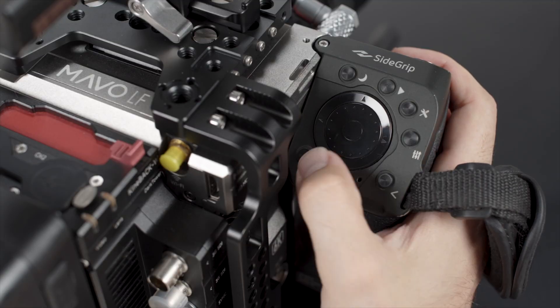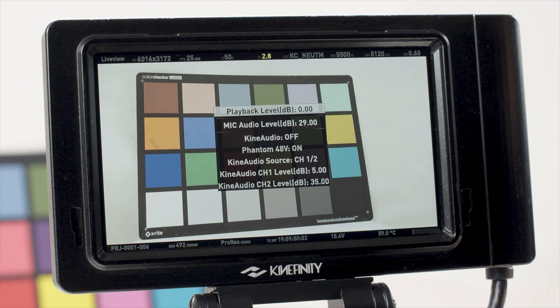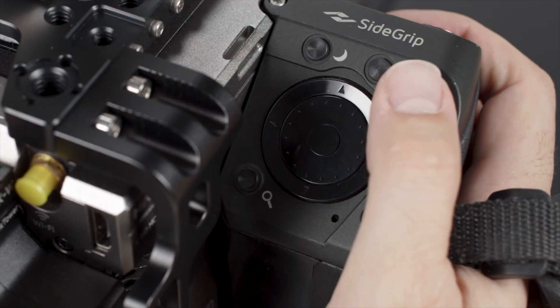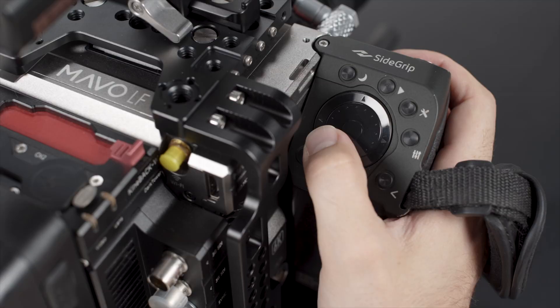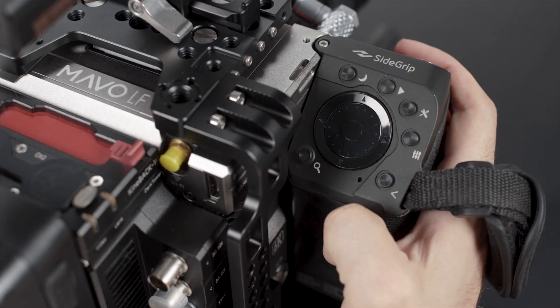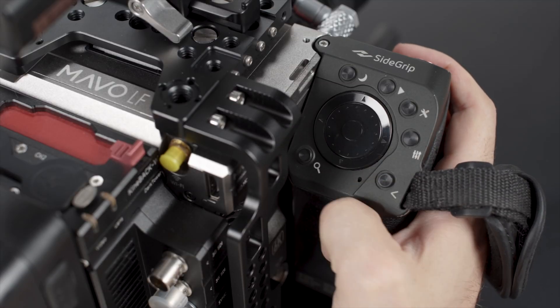The audio button allows you to choose audio level settings. The menu button enters the main menu, which we will explore in depth in another video on this channel. On the side grip is a back button to assist in navigating menus.